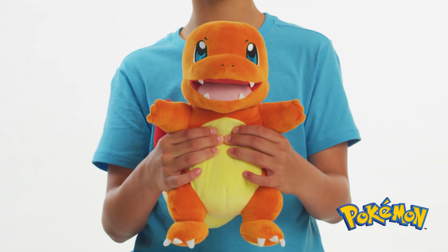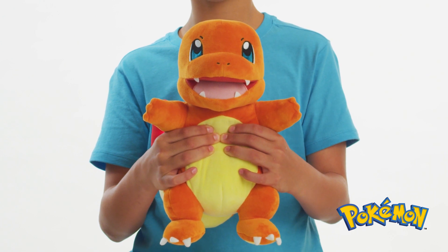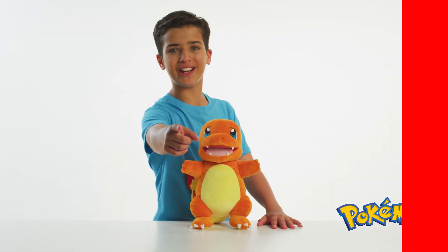To wake Flame Action Charmander, press any button. Now keep on training!